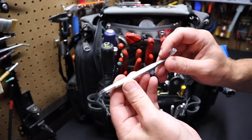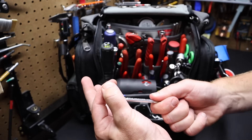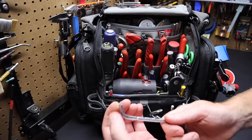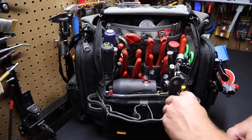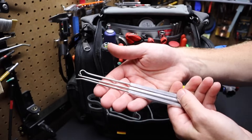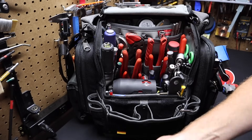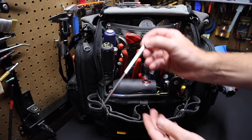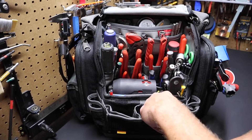I've got a garbage disposal wrench in here. If you don't know, you put it on the bottom of the garbage disposal to turn the motor if it's jammed — there's a place on the bottom for that. I've also got an assortment of picks I've had for a long time. I keep these on one side, and I keep a regular pick by itself on the other side where I can find it quickly.